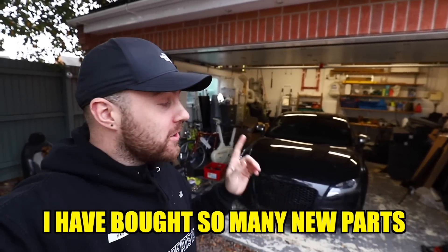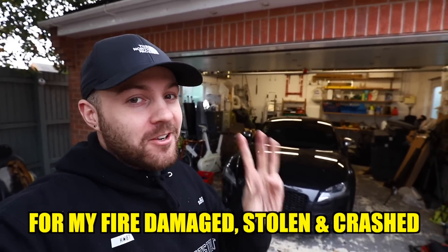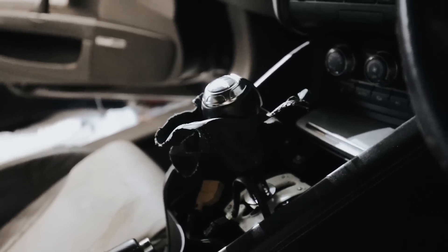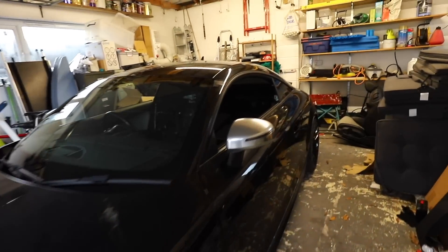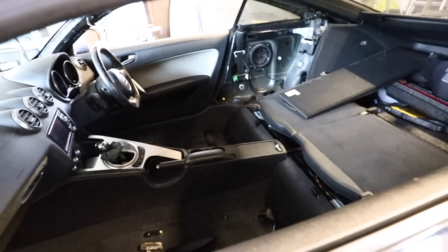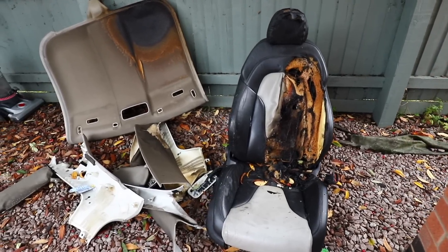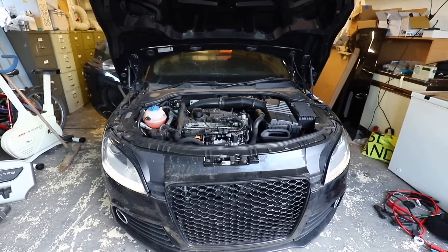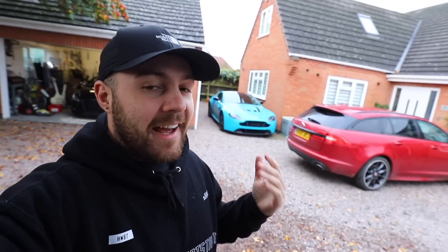I have bought so many new parts for my fire damaged, stolen and crashed Audi TTS. You may remember in the last video that we completely stripped out the interior to get rid of all of the damaged parts. We managed to get a key made and also get it started. But while it's fresh in my mind, I need to start rebuilding that interior, and I've been and bought all of this.